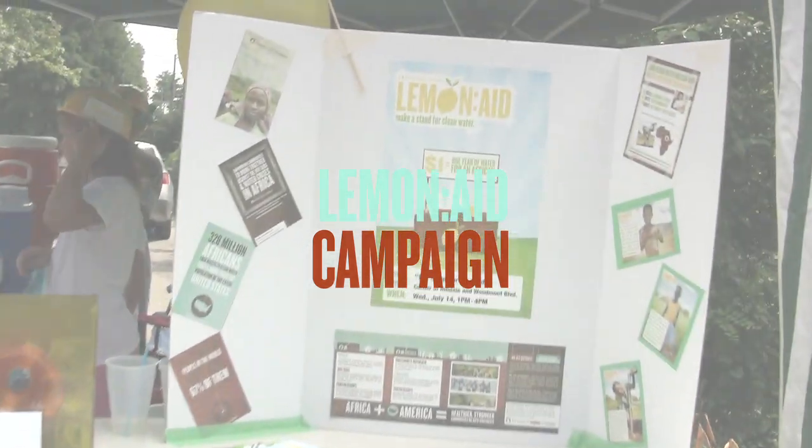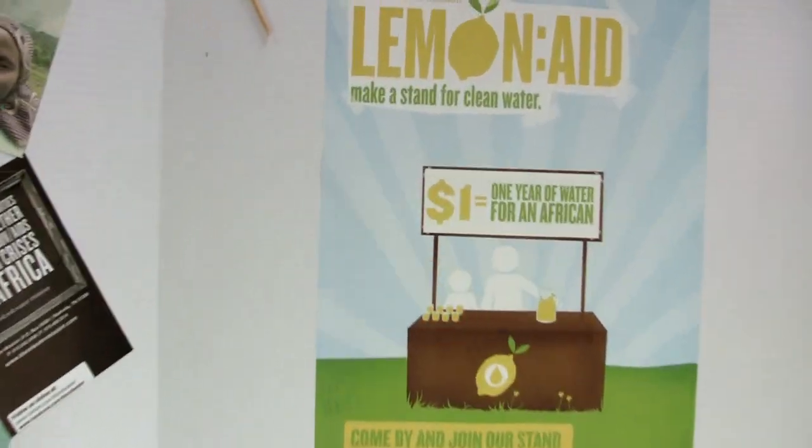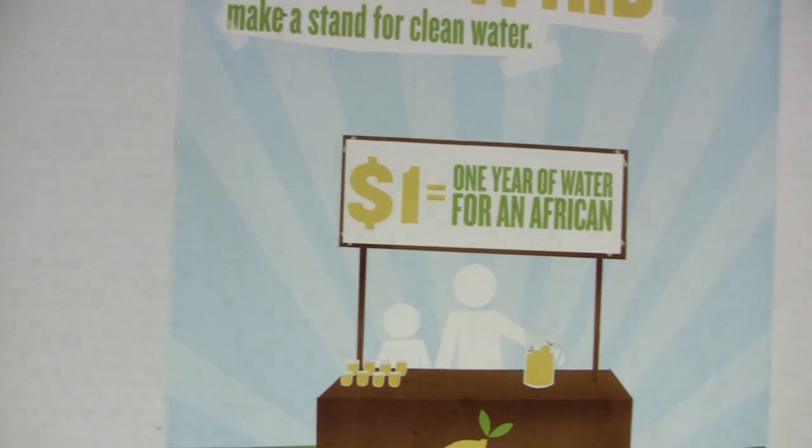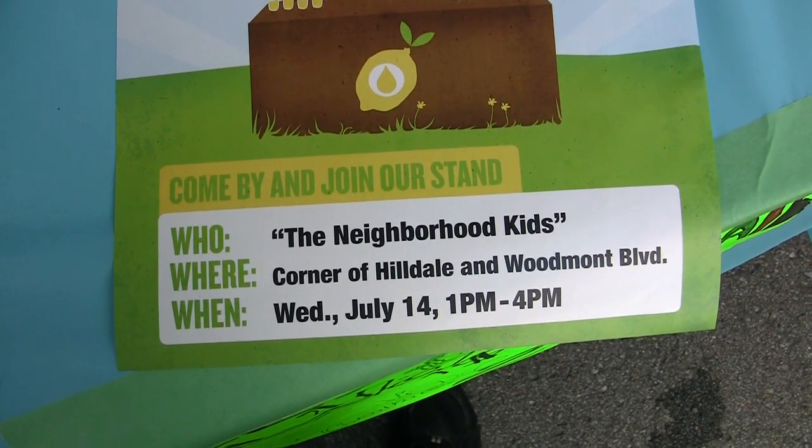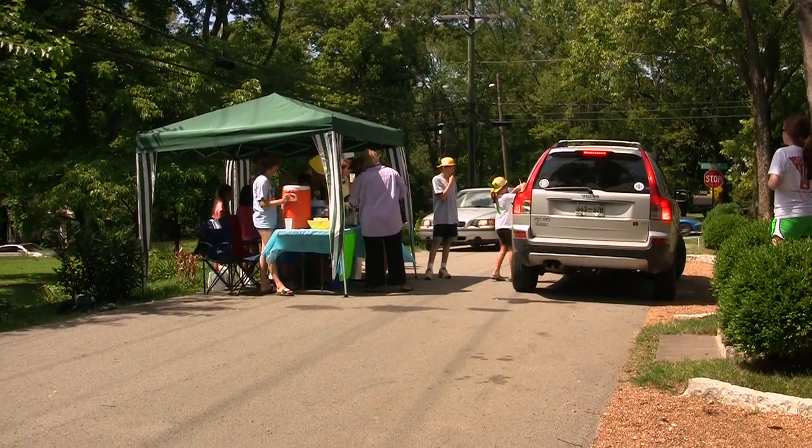Blood Water Mission's Lemonade Campaign engages individuals to make their own lemonade stand and donate the money to clean water in Africa. We got a great email about Blood Water Mission and their big lemonade campaign for the summer, and our neighborhood kids all decided that we needed to raise money for water in Africa.